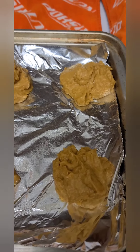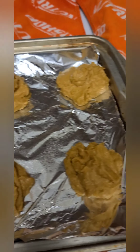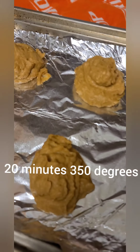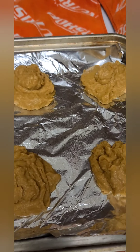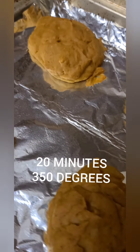You want your cookies to be about this size because they need to be big enough to hold the ice cream center. That whole batch made six fairly large cookies. Throwing them in the oven — quick program note: it actually took about 20 minutes, not eight. I don't know what I was thinking — that's a different cookie recipe. So it's 20 minutes at 350 degrees.